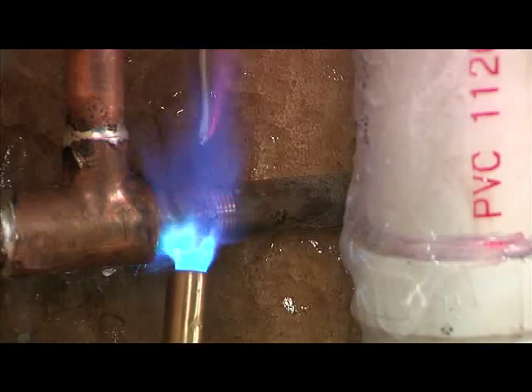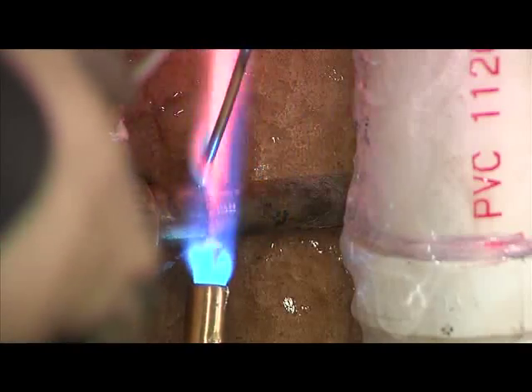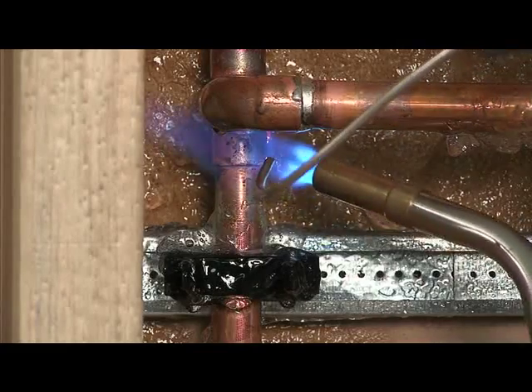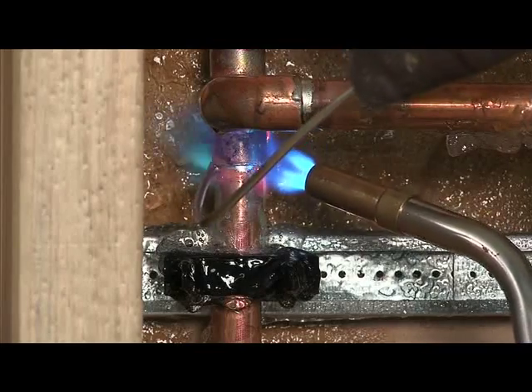CoolGel protects the plastic piping from damage due to excessive heat transfer. When the temperature increases, the gel begins to evaporate as the flame is applied, protecting the surrounding surfaces.